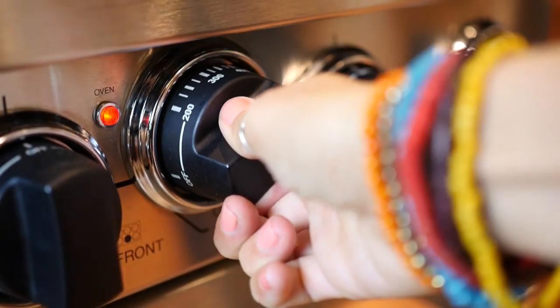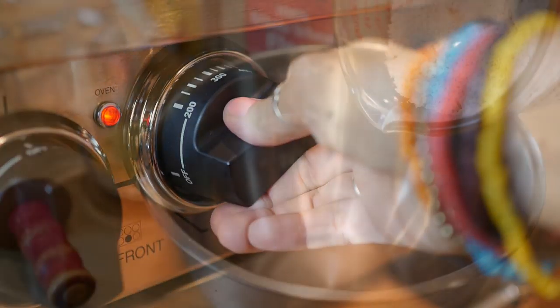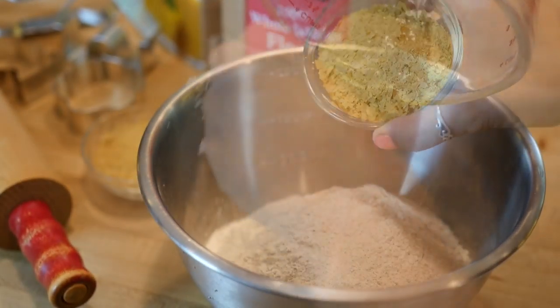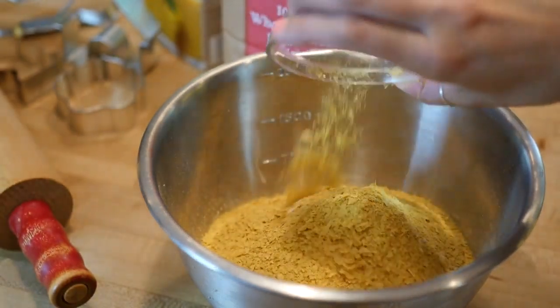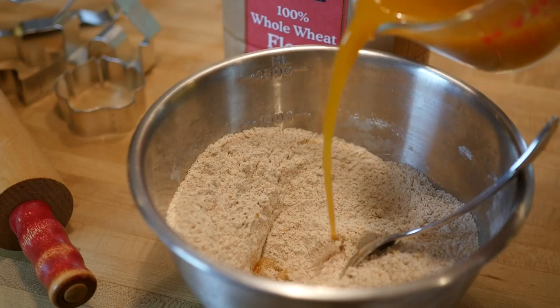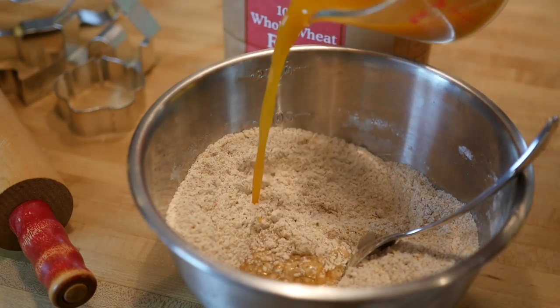Preheat your oven to 350 degrees. In a large mixing bowl add your three cups of whole wheat flour and your one-third cup of nutritional yeast flakes, then mix those both together before adding one cup of your vegetable broth.